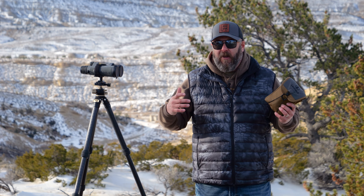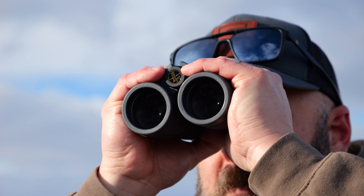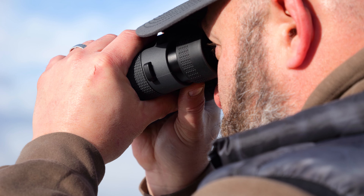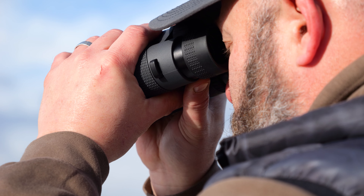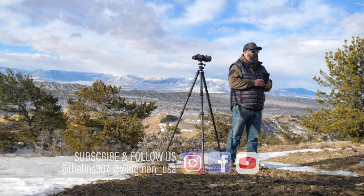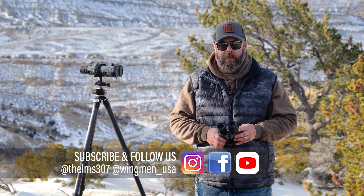It's December. I've got a late season cow tag and I'm actually covering some country with these Leupold binoculars looking for a cow, looking for some elk. And so when I was tasked with doing this gear review on the BX5 Santium HDs, I jumped at it. I mean, who wouldn't want to go out and play with a new pair of 10x42's and 15x56 binoculars?